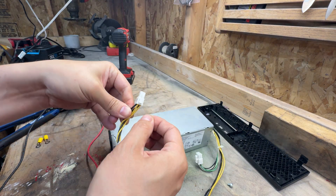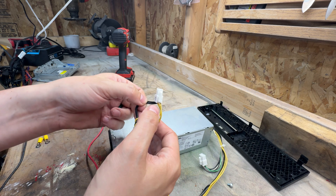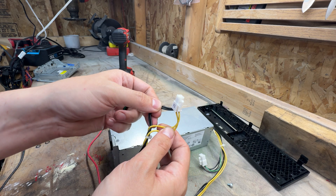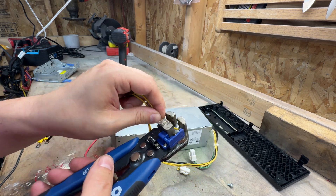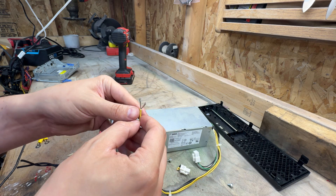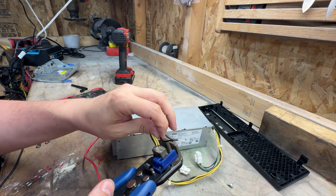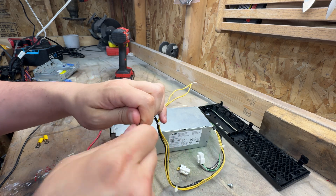Next step is going to be to cut these. These are going to be your 12-volt power supply wires. This is going to be your ground. Yellow is going to be your 12-volt. With these separated out, we can go ahead and strip them really quickly. Just bond them together real quick, then do the same thing on the ground — bond those together.